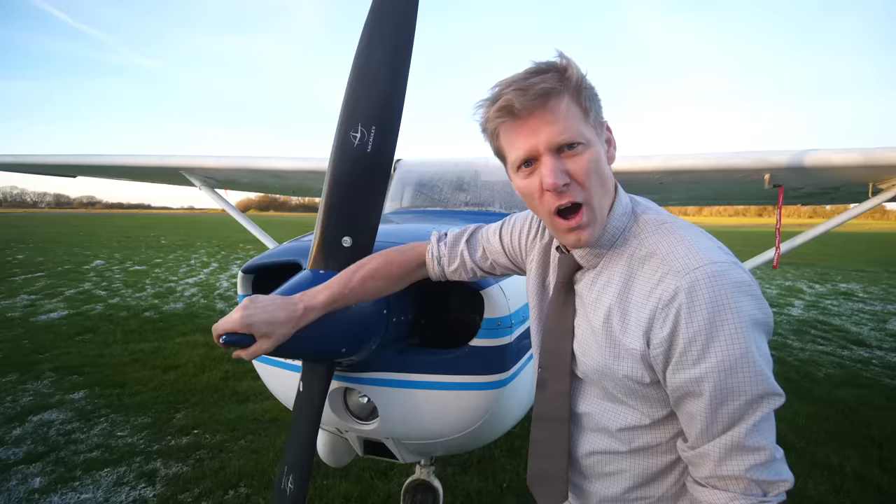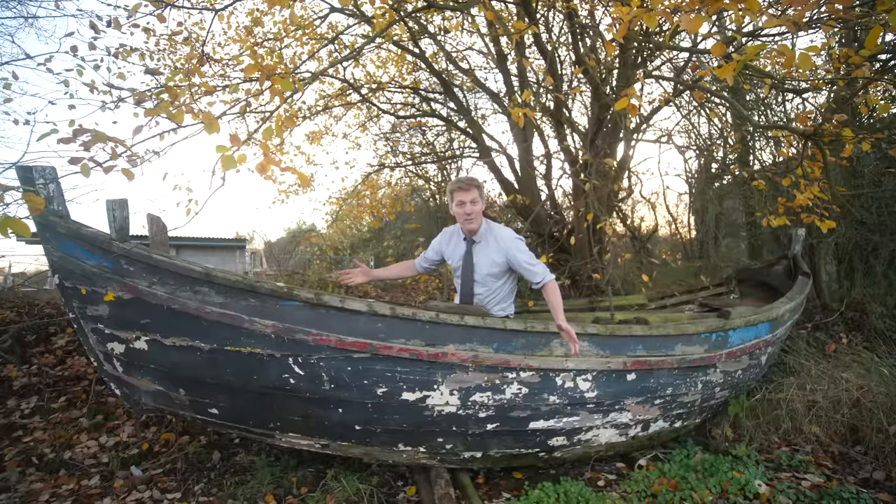I like planes. I like boats. I like planes. I like boats. But what if I want that boaty plainness in one?